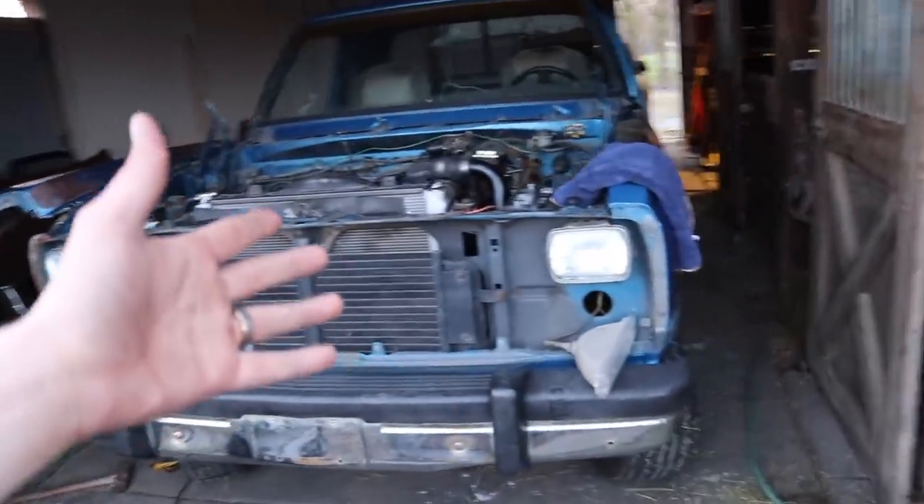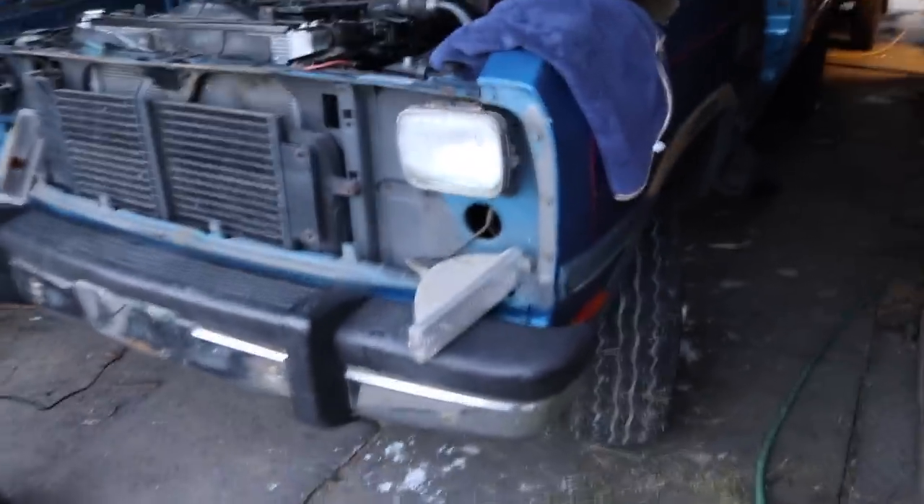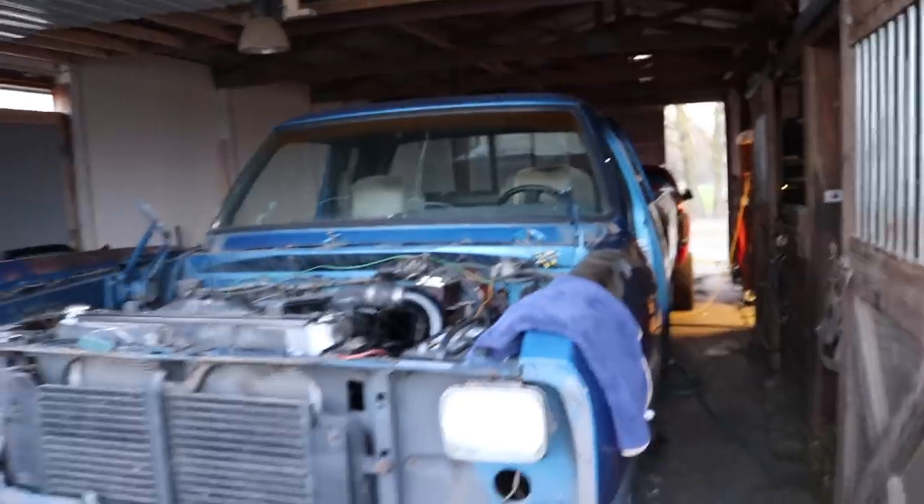Day one of actual progress — it's a pretty satisfying day, honestly. We got quite a bit done. We got the doors off, hood off. There's a lot to do. I think I'm going to get the paint and body work done before I do the interior.